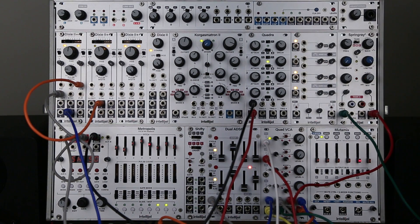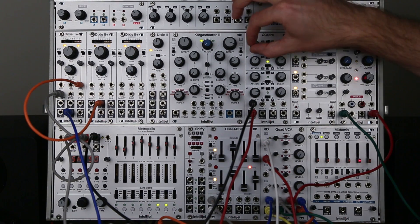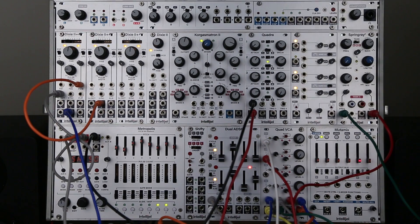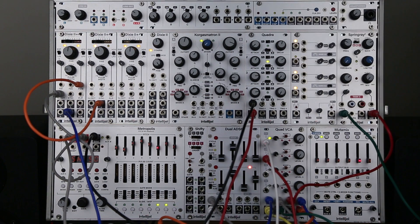I hope you found this video useful for using not just the Quad VCA, but VCAs in general. We'd love to see how you use VCAs in your system, so please feel free to tag us in your videos and pictures on YouTube, Instagram, Facebook, Twitter, and so on. Thanks for watching.